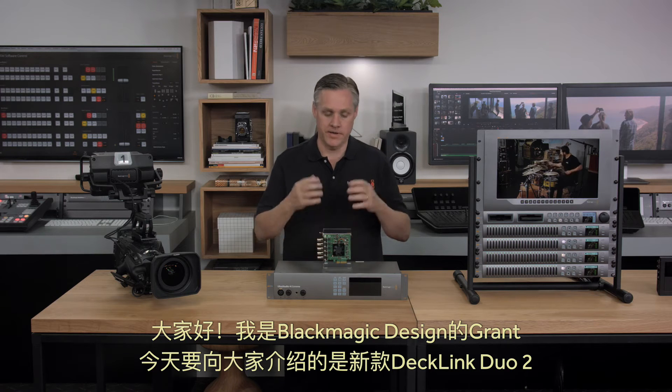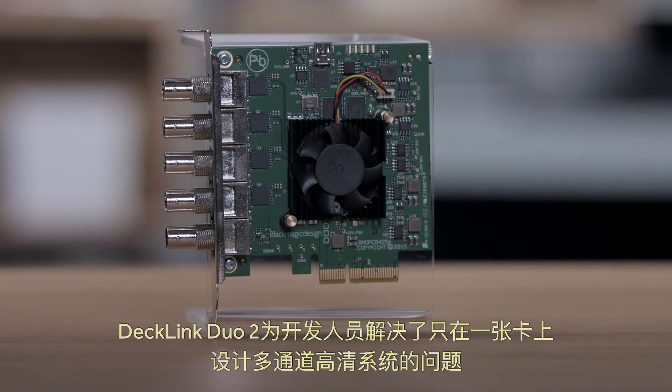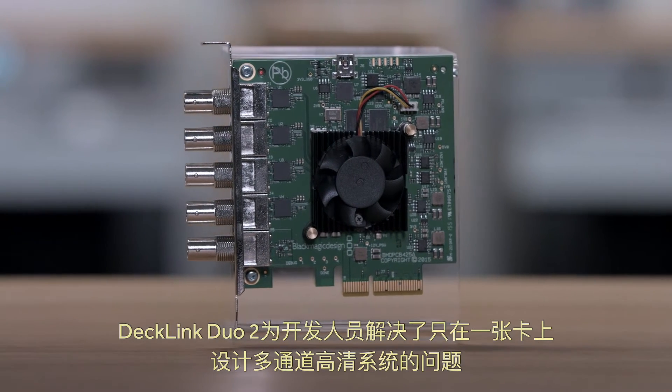Hi, I'm Graham from Blackmagic Design and today I'd love to show you the new Decklink Duo 2. Decklink Duo 2 solves the problem of developers who want to design multi-channel HD systems with one simple card.